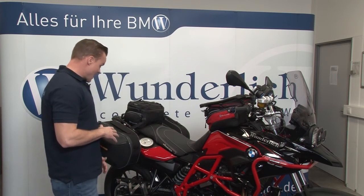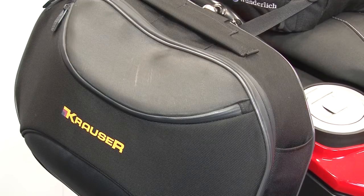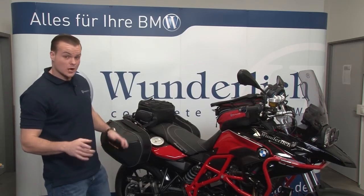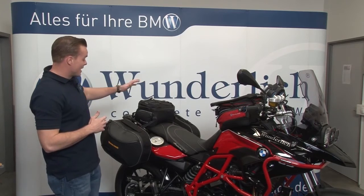We also have our quick-release soft luggage system on this bike, really easy to take on and off. It's made of waterproof material — the bag is water-resistant. And last but not least, we have our Elephant tail bag.